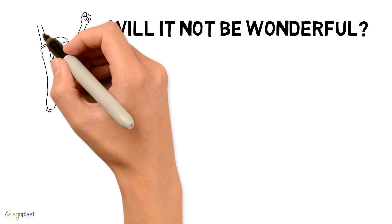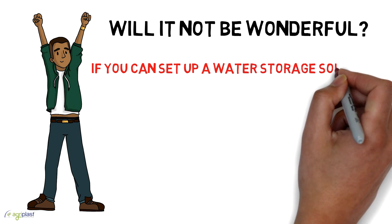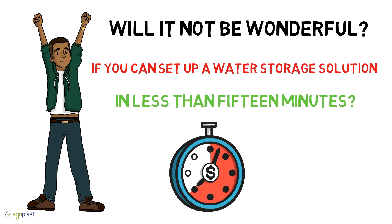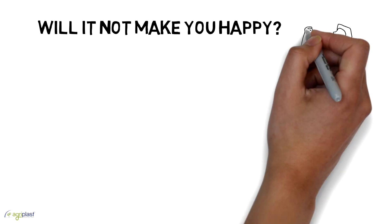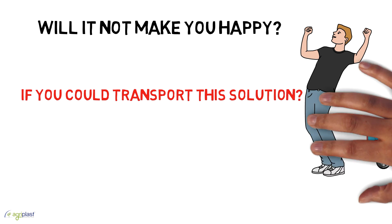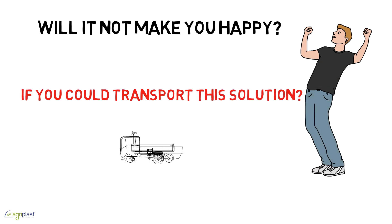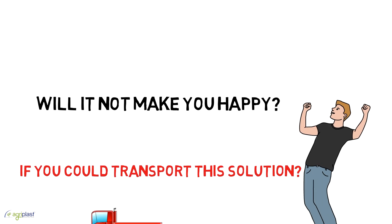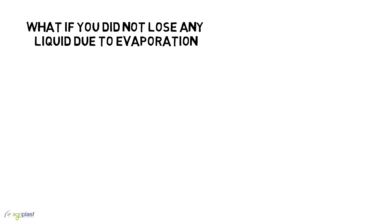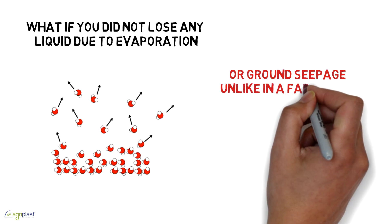Will it not be wonderful if you can set up a water storage solution in less than 15 minutes? Will it not make you happy if you could transport this solution to a new location for reuse? What if you did not lose any liquid due to evaporation or ground seepage, unlike in a farm pond?